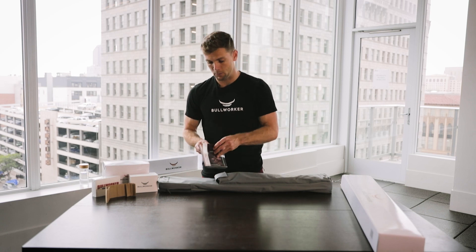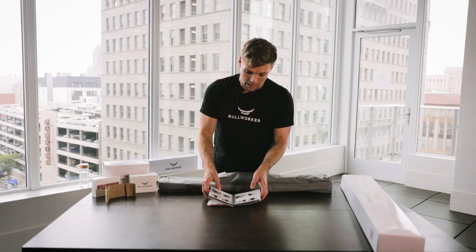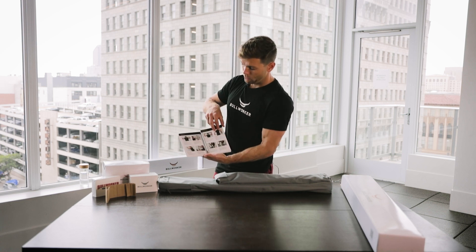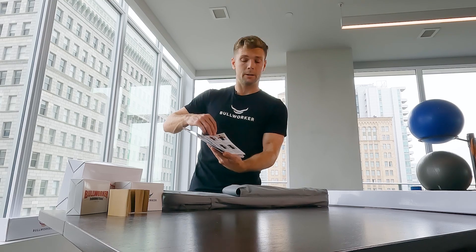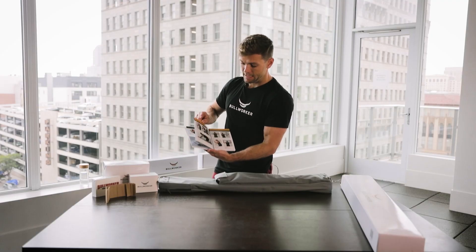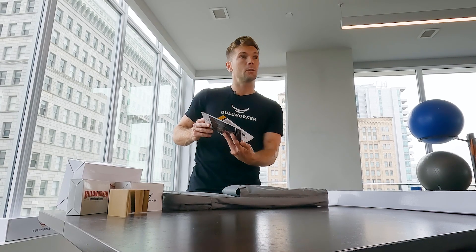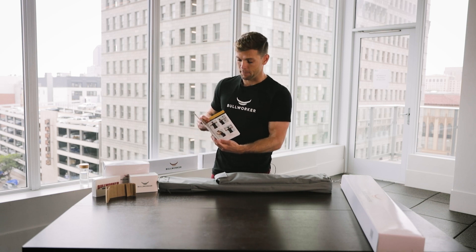This is a spiral manual which helps as you follow along — it keeps it open rather than closing. You can find various exercises broken down into muscle groups, so you can choose the exercises you're trying to target, as well as a 90-day progressive routine to get started right out of the box. Whether you are a beginner or an advanced athlete, the Bullworker definitely has options for you.